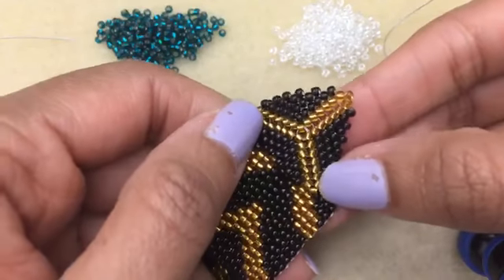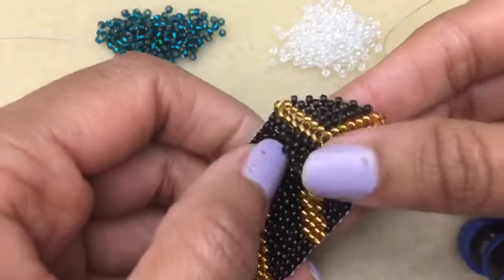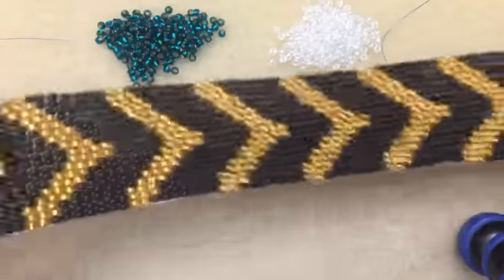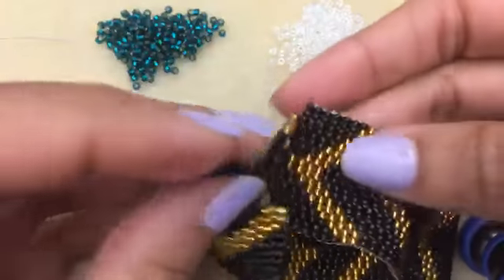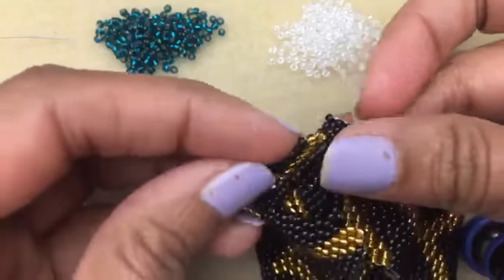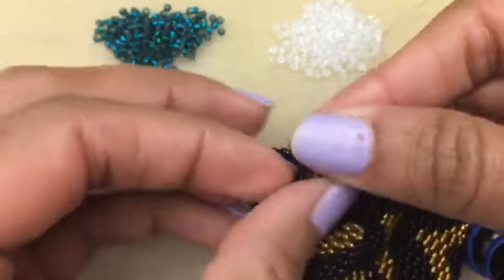Peyote triangles get used for a lot of different things. You can make them and here I'm actually using it as my clasp for my peyote bracelet. So it matches my pattern here — I made a triangle that kind of just went with the design and it works great as a clasp.